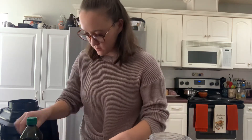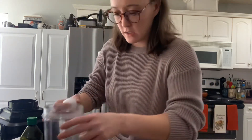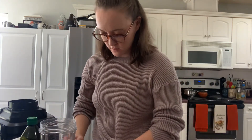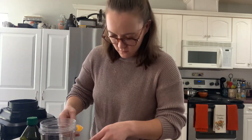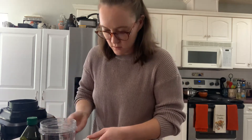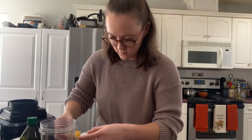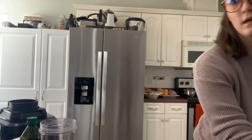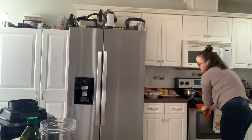And then two large egg yolks. I got a bowl — I'm hoping this works, we will see. One and then two. I'll wash my hands off real fast.